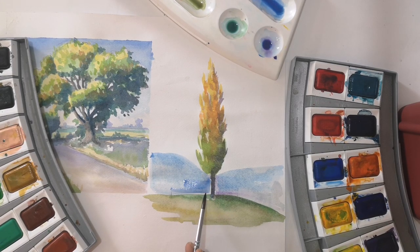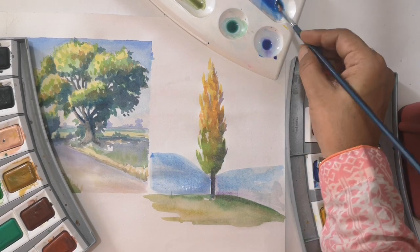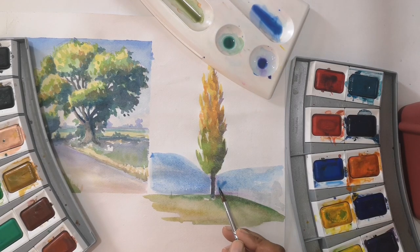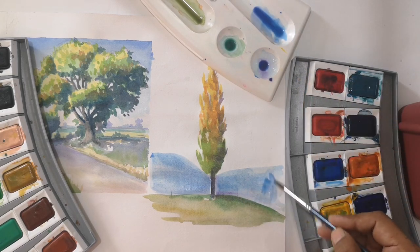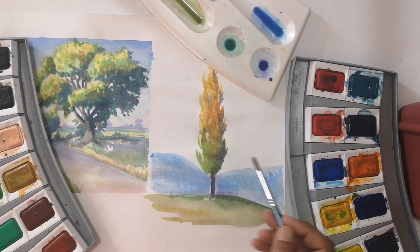I hope that you enjoyed this watercolor tutorial. If you have learned something, please tell me in the comments section. You can also tell me how you feel about watercolor — do you find it difficult or easy? We'll see you in the next video. Till then, Allah Hafiz. Bye-bye.